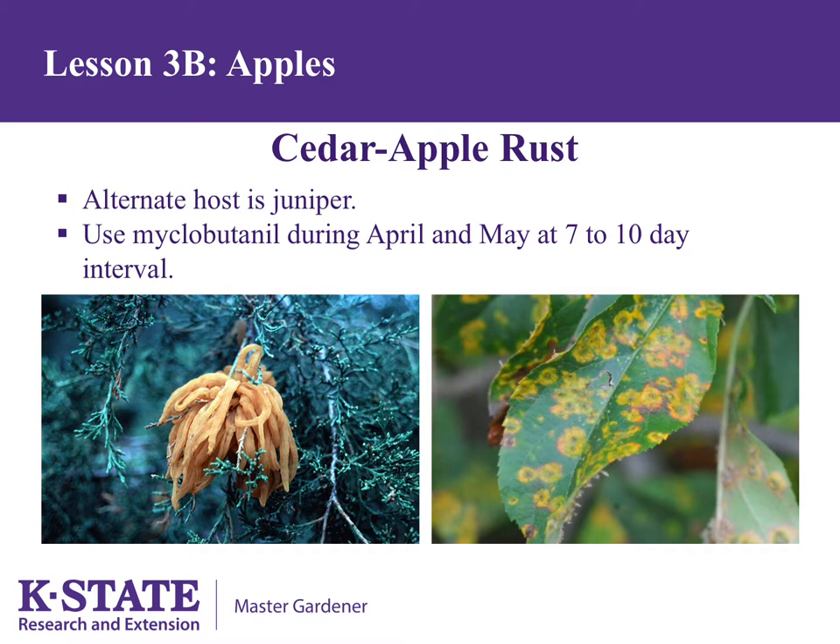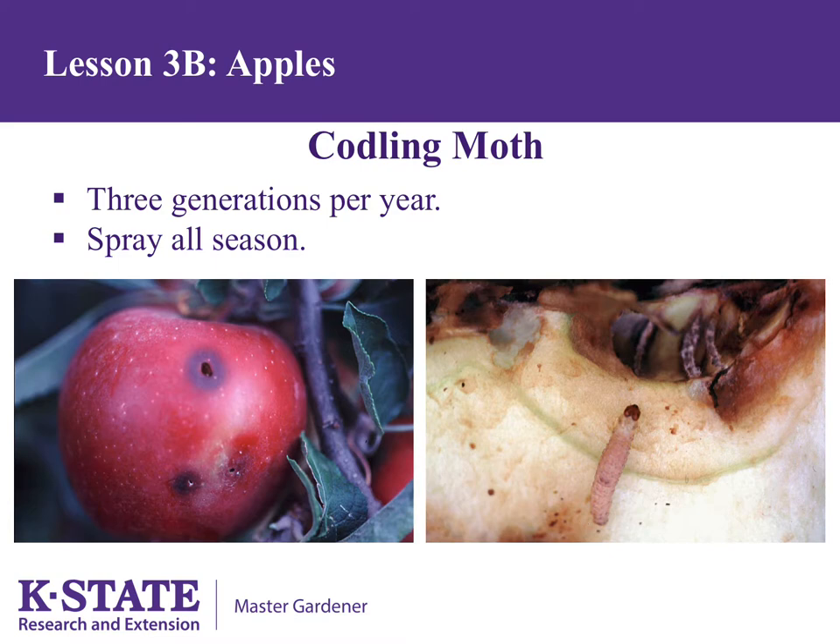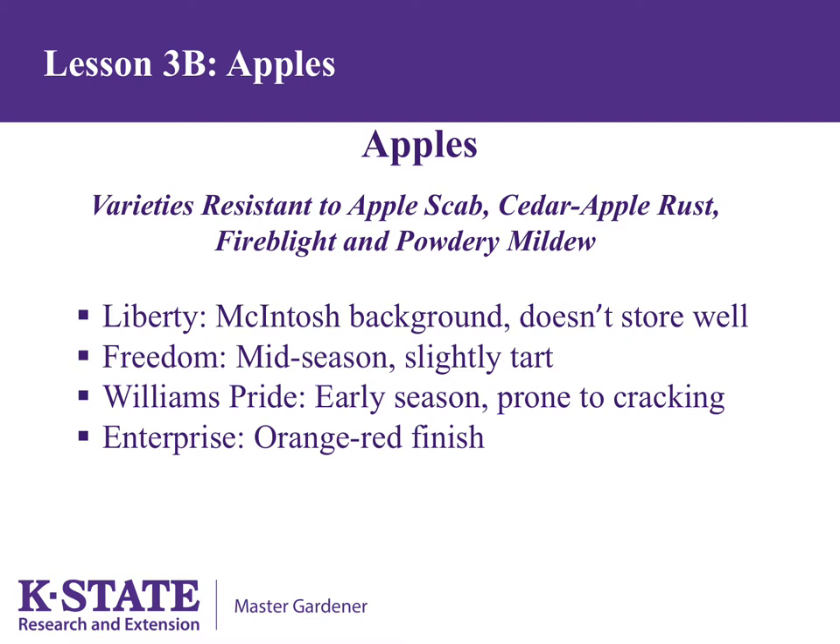The worm in the apple is the larval form of the codling moth. There are three generations a year and spraying all season is often needed for good control. Certain apple varieties are resistant to all common apple diseases — apple scab, cedar apple rust, fire blight, and powdery mildew — including Liberty, Freedom, Williams Pride, and Enterprise. These would not need to be sprayed for disease, but would still need to be protected from codling moth through sprays or by bagging the fruit. That covers apples; all other types of tree fruit will be covered in the next lesson.